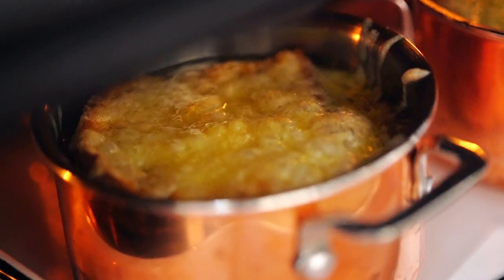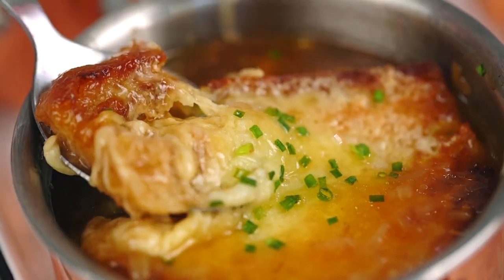Hold up, cheese porn. Look at that pool. My goodness, so good.